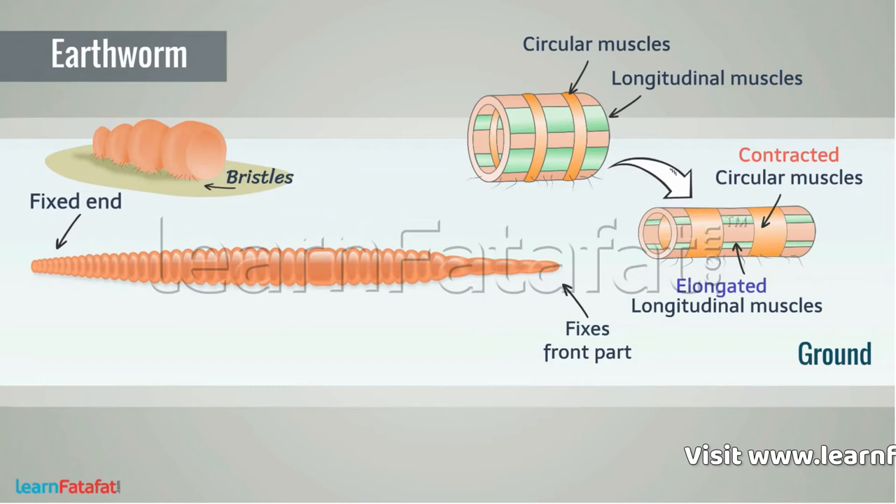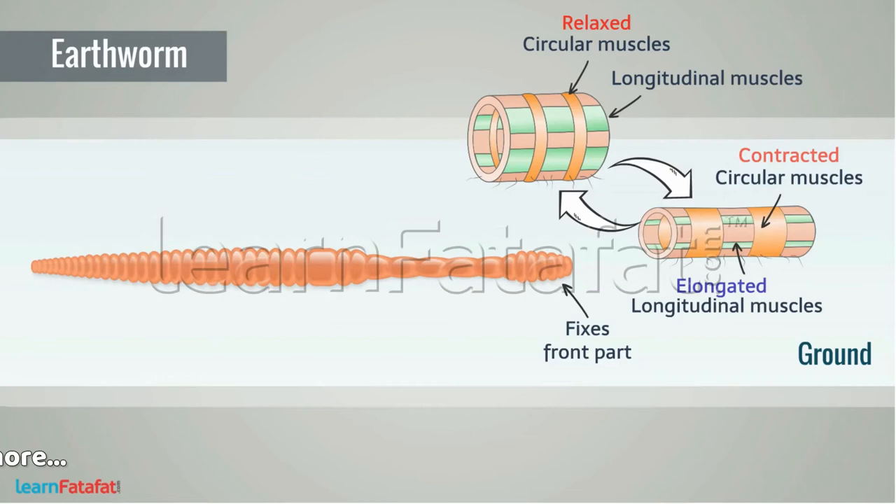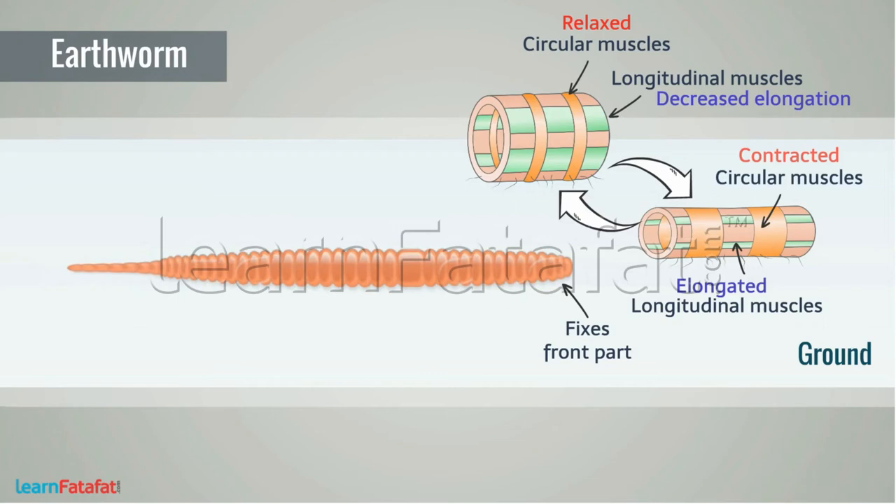It then fixes the front part and releases the end part. The circular muscles relax so the body becomes wider. Because of this, the elongation decreases and the rest of the body, including the end, gets pushed forward.